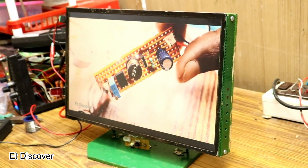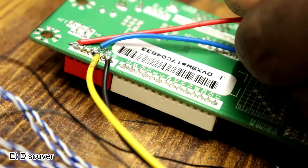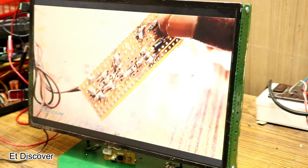Do you want to make a TV slash monitor for your personal use? Then keep watching this video — I will give you all the instructions. Let's get into it.